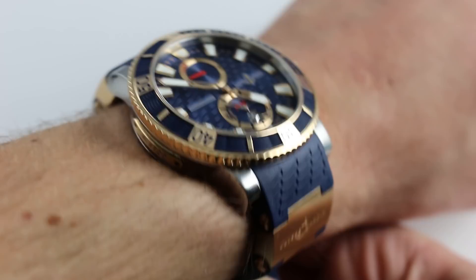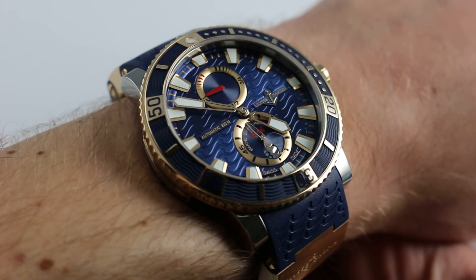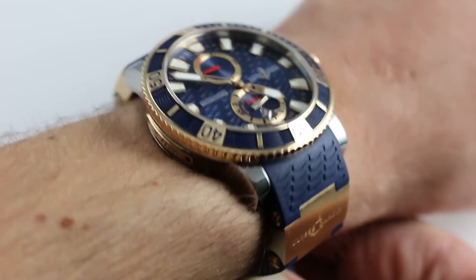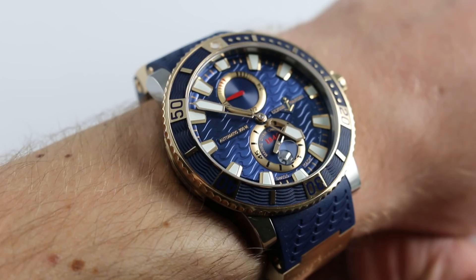You can see this unique bimetallic and richly appointed Ulysse Nardin dive watch on our website watchyouwant.com. Purchase it there if you like, and if you enjoy these videos please subscribe to our YouTube channel Watch You Want Inc. You can also click the card in the upper right hand corner of this video at any time to see the full listing for this watch with photographs, accessories listed, remaining warranty, and of course full pricing for the model.